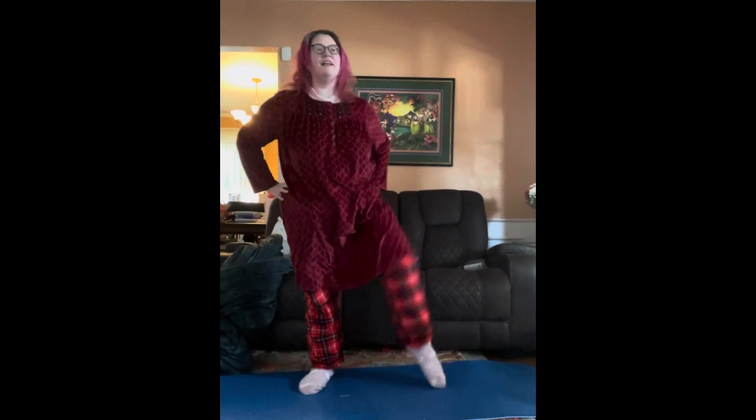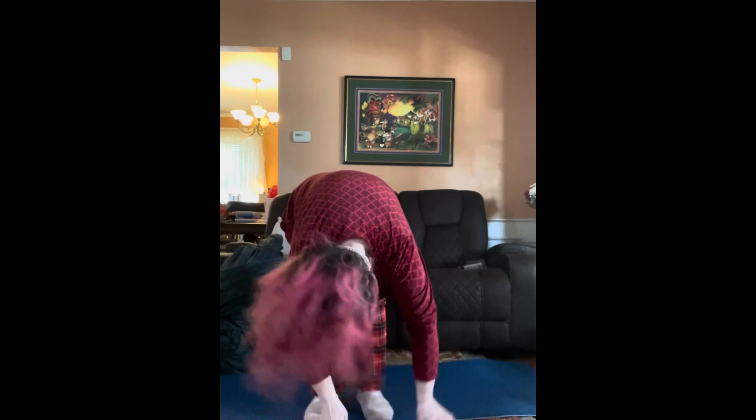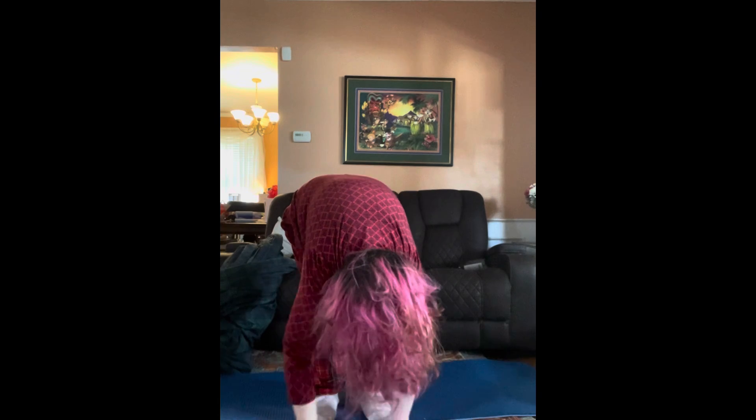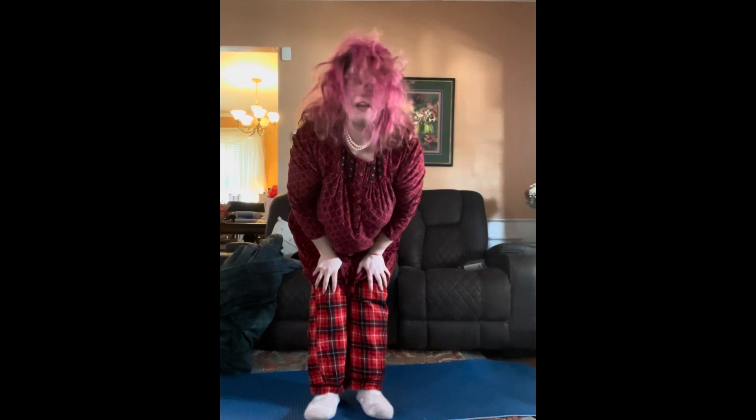Let's try this one. Awesome, that was good. And a back bend. Let your head hang down and your boobs hang well. Wow, I hope your hair looks as amazing as mine does.